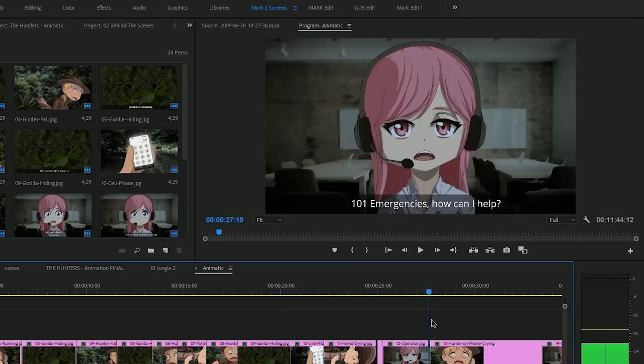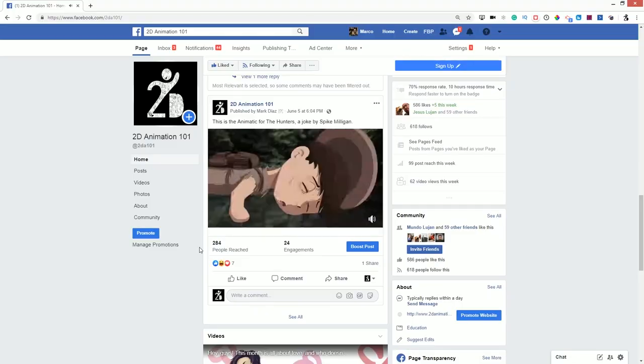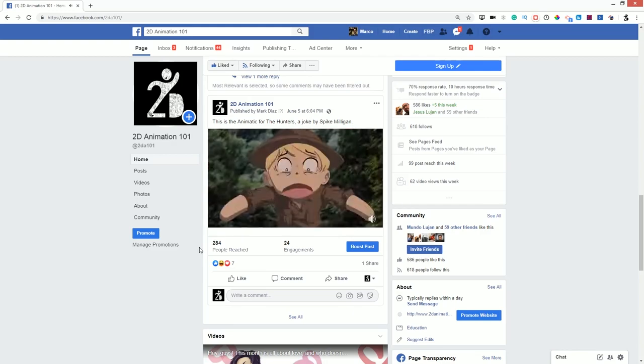The animatic can also be used to start getting some marketing going on your animation. When I finished the animatic, I put it on Facebook so I could start getting some interest on the work.